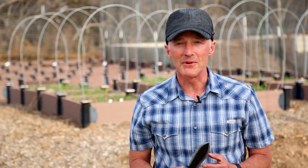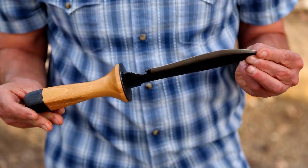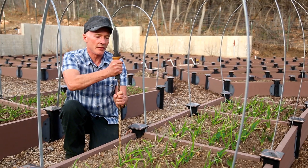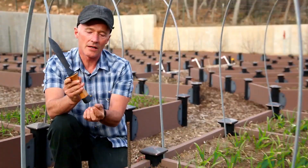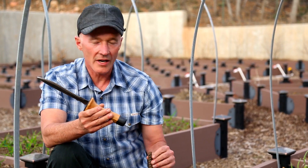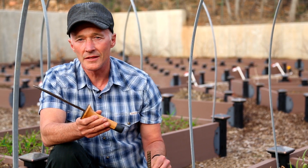We put our heads together and came up with all the cool features that we thought we would want, and this is kind of what we came up with. Just to show you how strong this is — this pommel has a solid piece of steel running all the way through, from the blade all the way to the end. That gives it the rigidity it needs to be able to drive this half-inch steel bar down into the ground.